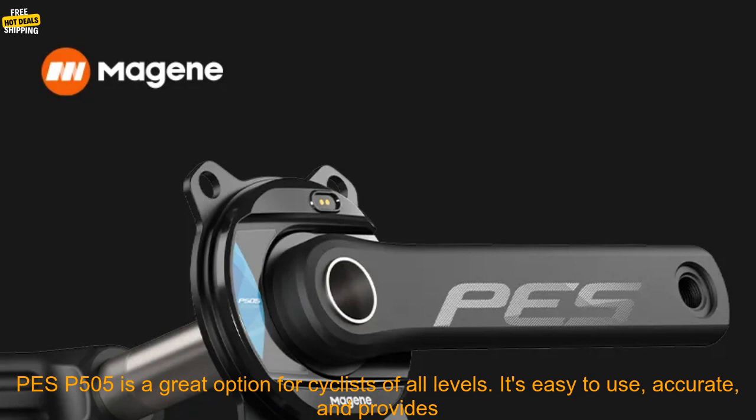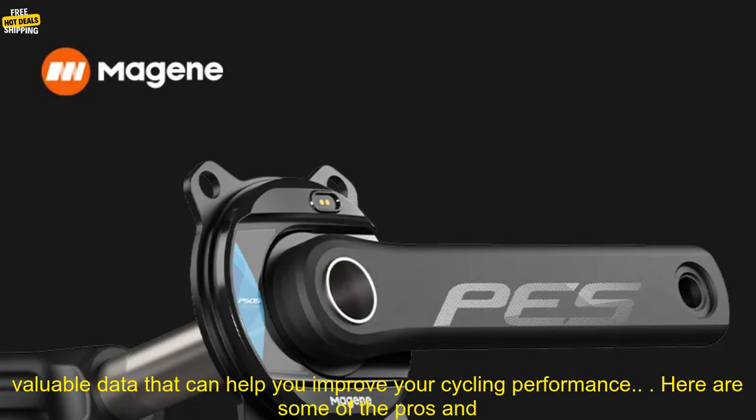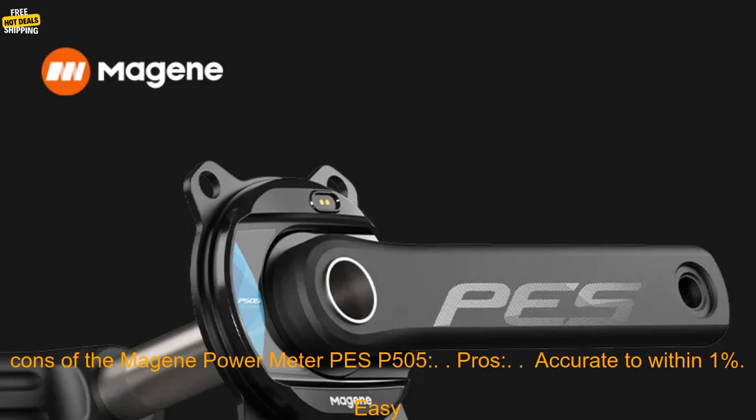The Majin Power Meter PES-P505 is a great option for cyclists of all levels. It's easy to use, accurate, and provides valuable data that can help you improve your cycling performance.